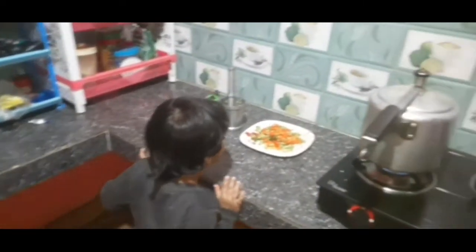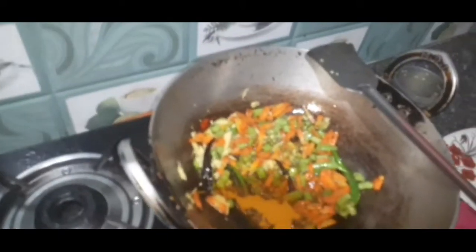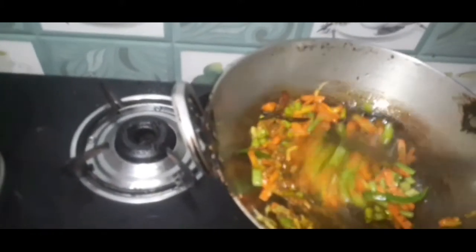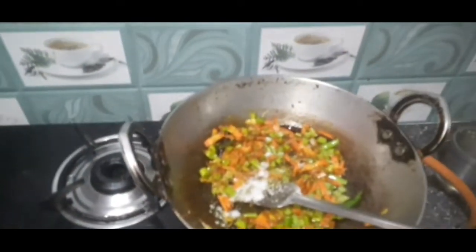I'm going to take a look at it and do it. I'm going to take a look at this one. I will cook it again.